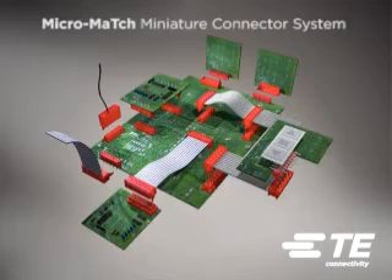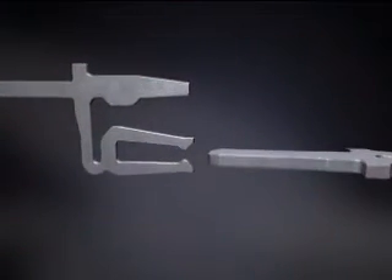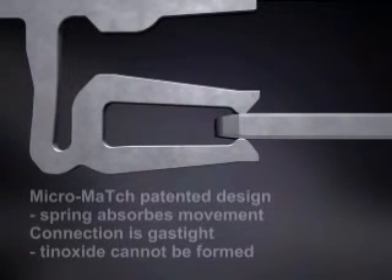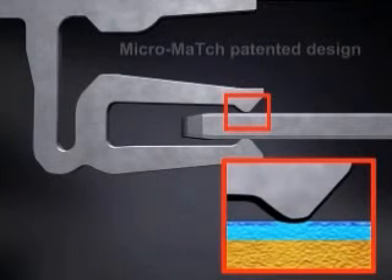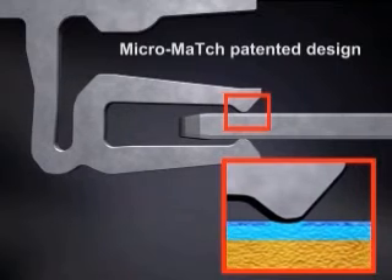The Micromatch connection system is a patented design. An additional spring in the female contact absorbs relative movement between the contacts. By preventing movement on the contact spot, a gas-tight connection is assured and fretting corrosion cannot occur.